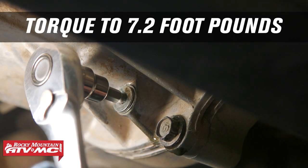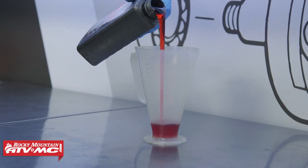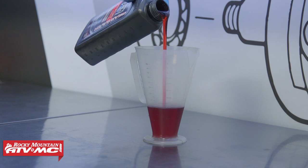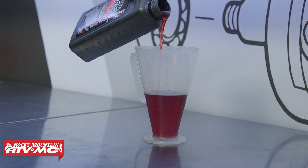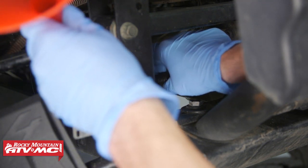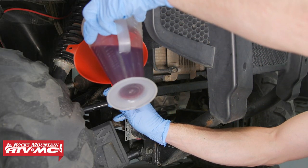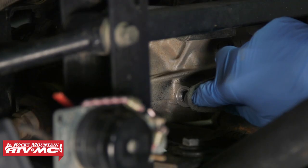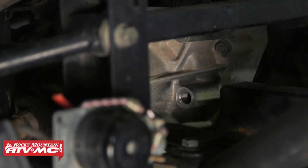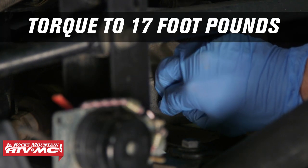Now we're gonna wipe off our sealing surface and reinstall the drain plug, torquing that drain bolt to 7.2 foot-pounds. Then we're gonna add 320 cc's to our ratio right — that's for the 660; the 700 will only take 180 cc's. We'll take the funnel with the super long hose, install it to the filler opening, and fill the differential with oil. Make sure the sealing surface is clean, install the filler bolt, and torque it to 17 foot-pounds.